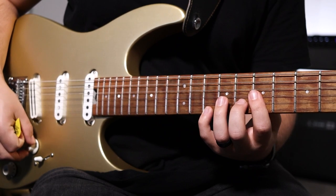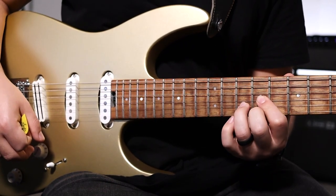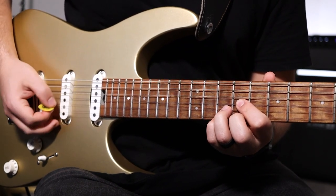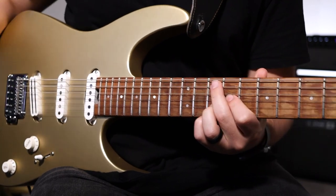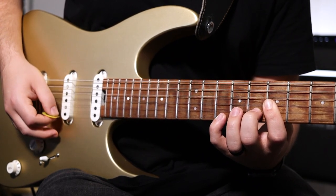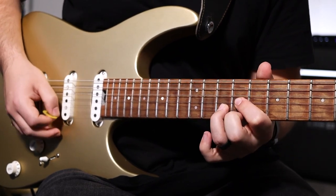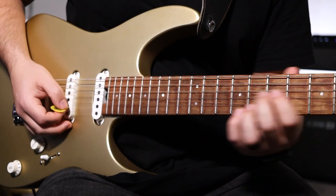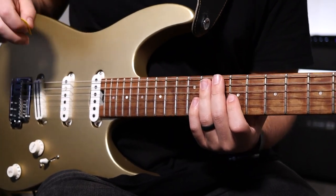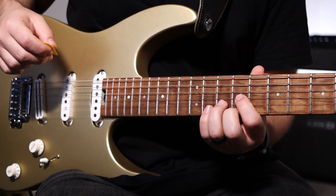After that, it goes back to your original one shape. Then your last chord is a different shape and picking pattern. It's going to be the exact same shape as a traditional D major chord but with the ring finger starting on the tenth fret B string. Your picking pattern is going to be E, G, B, back to G. Sounds like this. Make sure to resolve from the tenth fret E string to the ninth fret E string on that chord.